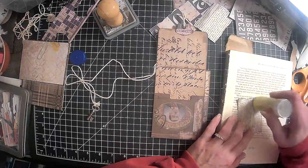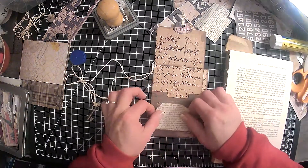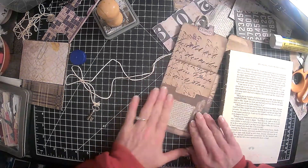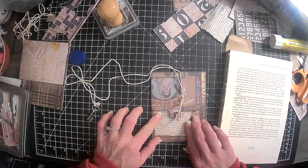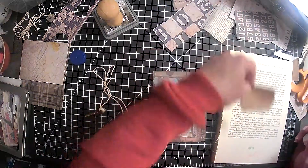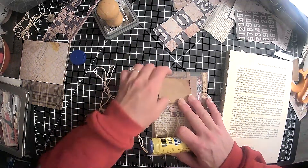So let's get some glue on here. Get this stuck down. There we go. Slightly crooked, but hey, if it wasn't crooked it wouldn't be done by me, right? And then this, we'll do maybe there.